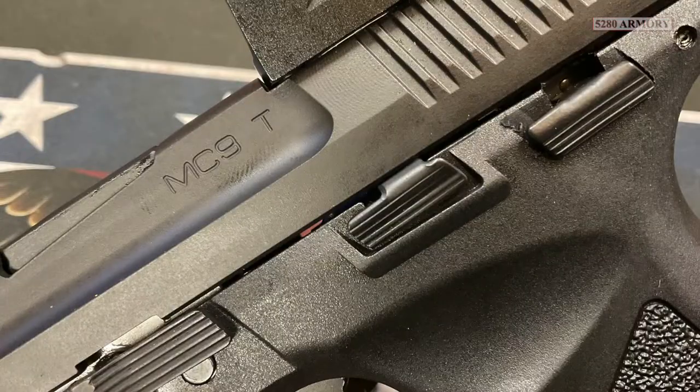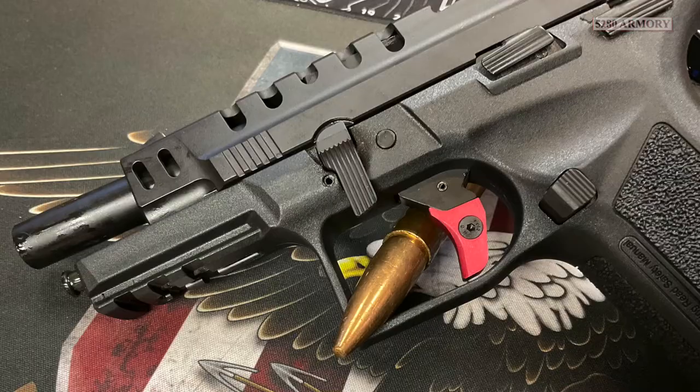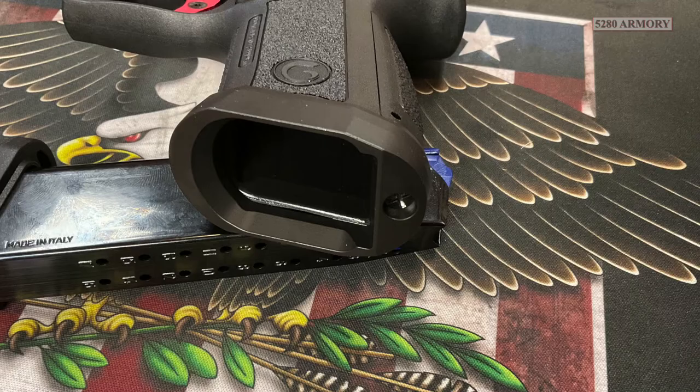It's got the identical ambidextrous slide release and accessory rail. They did, however, oversize the takedown lever and mag release, and they added a nice big beveled magwell.